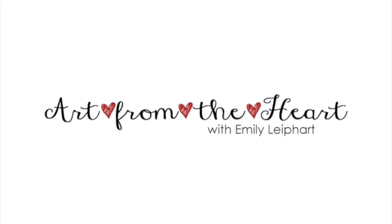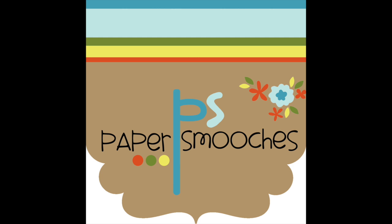Hi, this is Emily Leigh, part of Art from the Heart, and in this video I'm sharing a card made with the new Bees dies from Paper Smooches.